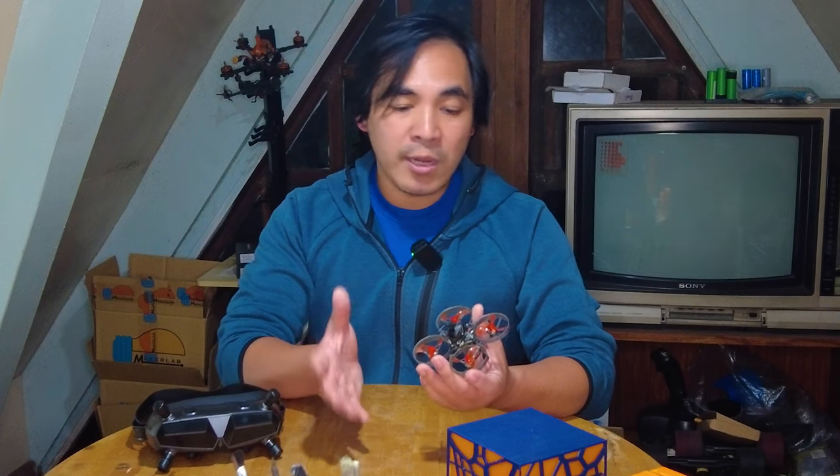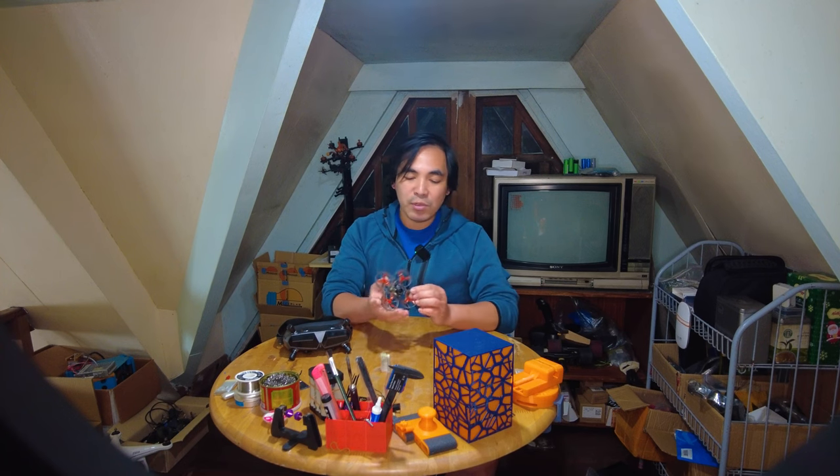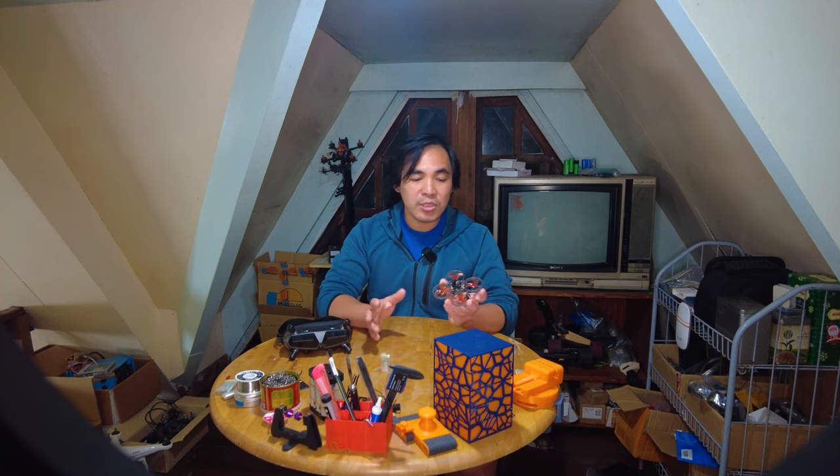What I like about the Moblite 7 combined with the Goggles X is that it's a very cheap entry into FPV — whether you're starting out or switching to digital. At $520, that's a tough deal to beat even compared to analog days. You just need an ELRS radio, 1S chargers, and 1S batteries, which are also very cheap, and you're ready to fly. It's small and portable, perfect for the backyard, a park, or travel. With the HD feed you get crisp video without needing an Insta360 GO, Runcam Thumb, or Hawkeye 4K. Good range and penetration, with the 1S VTX going up to 500mW.